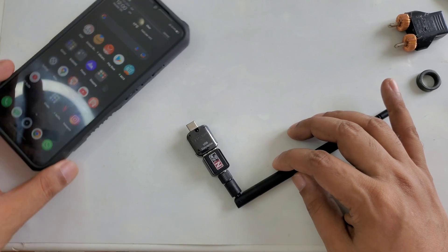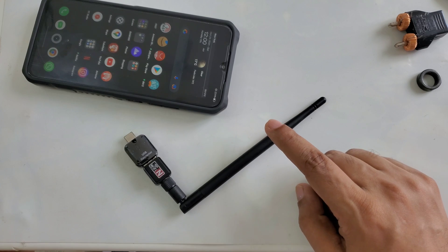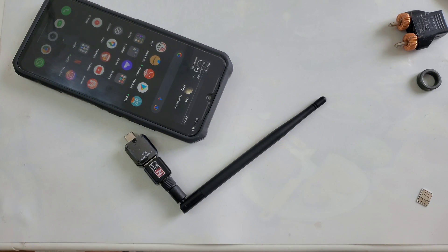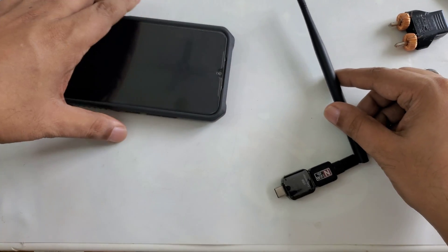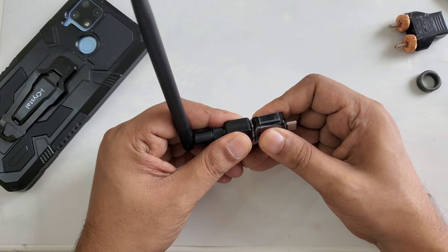Before I make this video with this device, I want to show something different. Many people complain they cannot find the magnet sometimes, so I decided to make the same video but with different parts. This is a USB device — this is a standard USB Wi-Fi device.